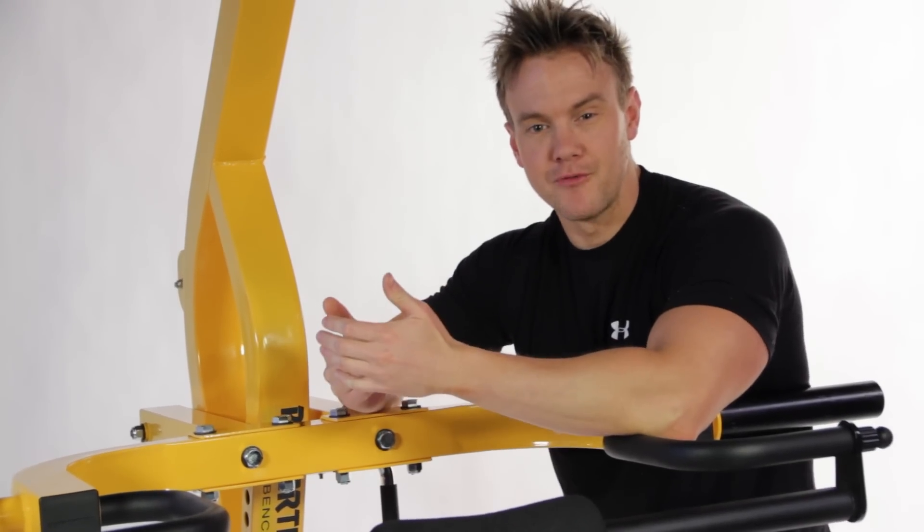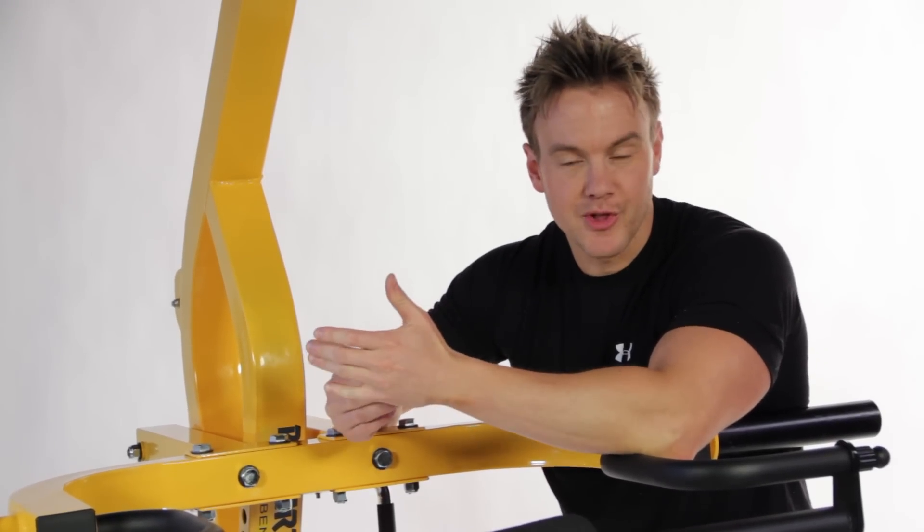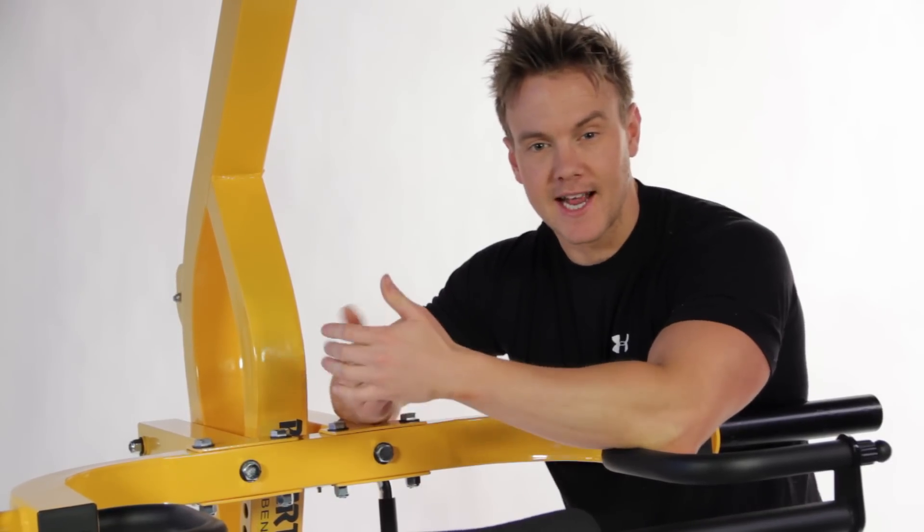Hey, what's up guys, my name is Rob Riches and I'm about to share with you my back and bicep workout on this Powertec lever gym.